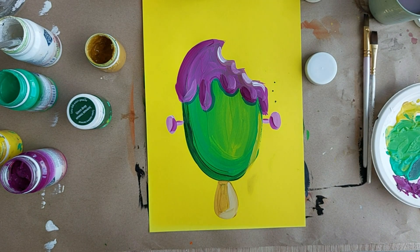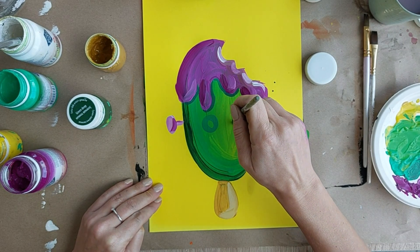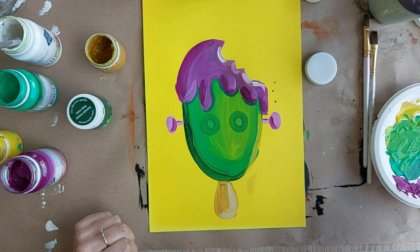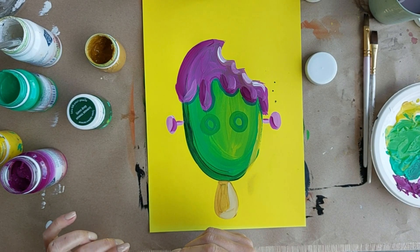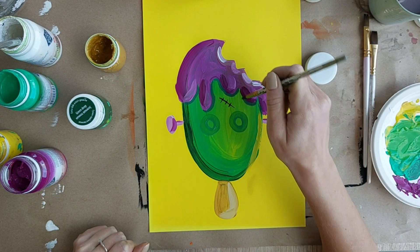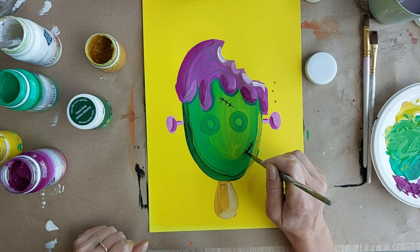Очень неплохо. Смотрите — теперь мы с вами должны сделать вот давайте таких два зеленых круга. Раз и два. Побольше — поводите подольше. Круги побольше. Пусть сохнут. Делаем грустного или веселого. Черненькую красочку беру. И давайте нанесем шрам. Шрам. Раз. Зашили-то его. И шрам давайте сделаем. Тоже шрам.